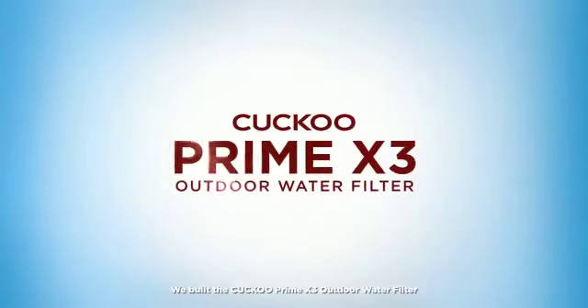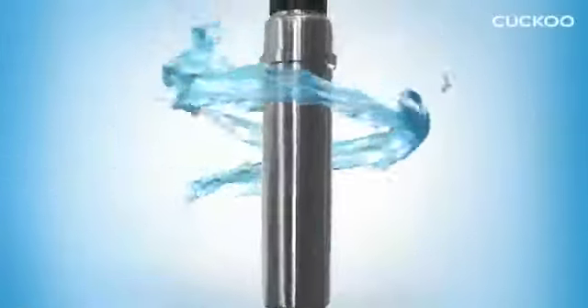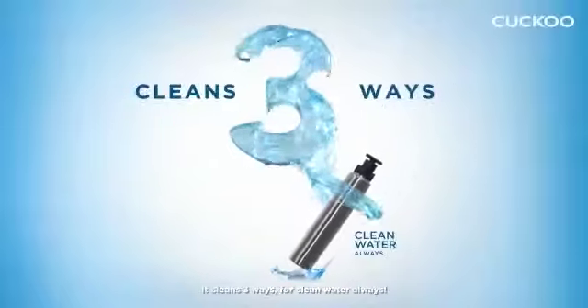We built the Cuckoo Prime X3 Outdoor Water Filter to solve these problems for you. It cleans three ways for clean water always.